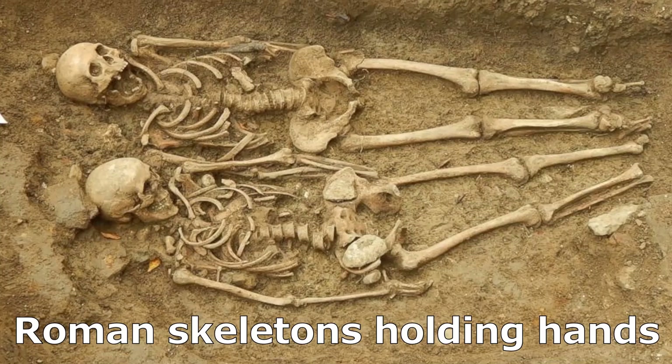So what we have here are two Roman skeletons, about 700 years old, that are holding hands. Their hand bones have dissolved, as have their feet bones. Can you tell by looking which one is the male and which one is the female? You probably can, based on just the simple height of the two skeletons — looks like the one on top is probably the male.